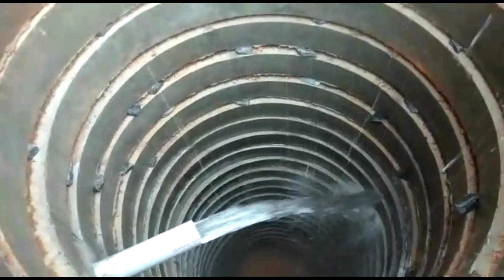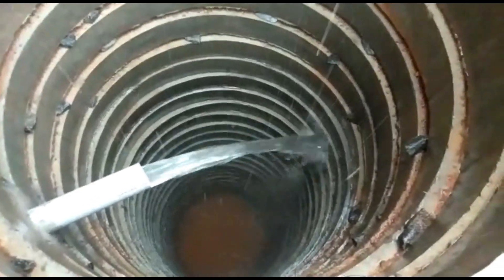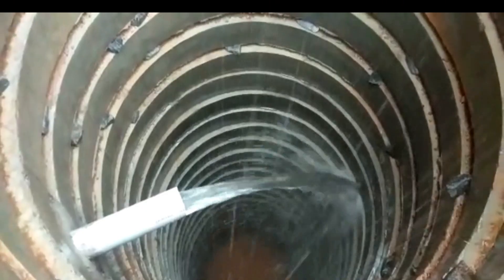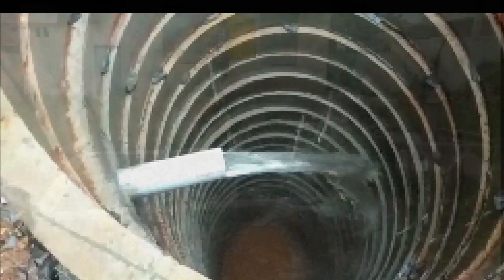Recharge pits play a very important role in recharging the groundwater table, especially during rainy season and gradually during other seasons. The rate and speed at which water is absorbed into the ground plays a very dominant role in recharging the existing groundwater table.